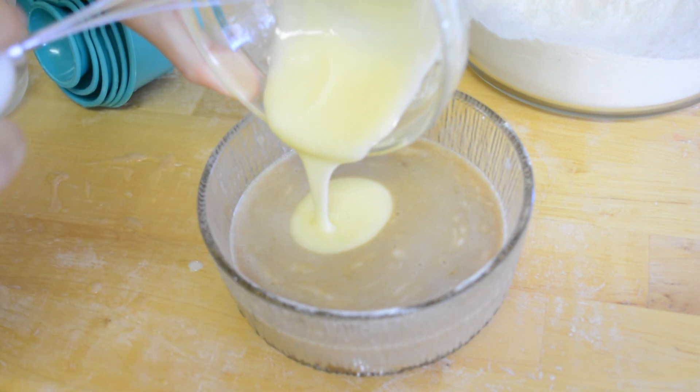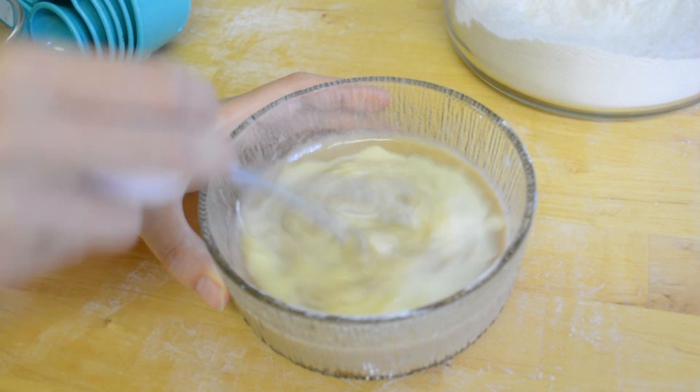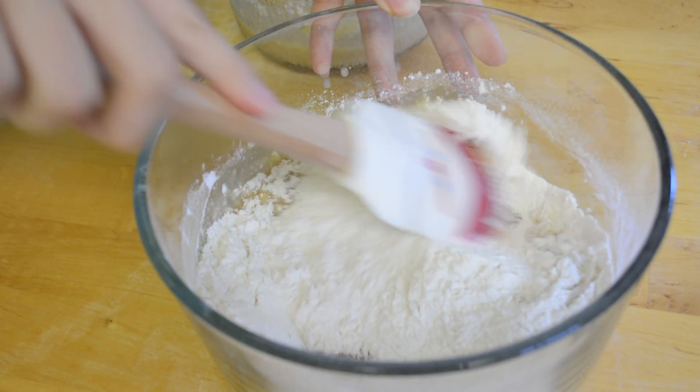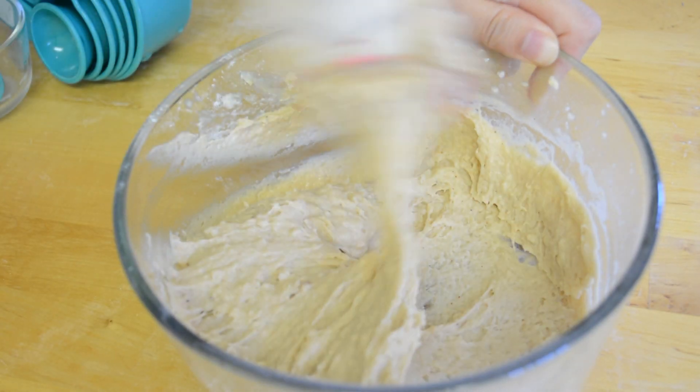And then lastly, I'm adding the melted butter. Make sure that it's room temperature or else it will curdle. Now I'm combining the wet and dry ingredients together — you don't want to over mix.